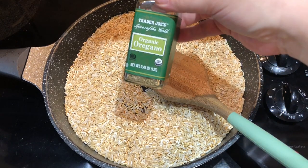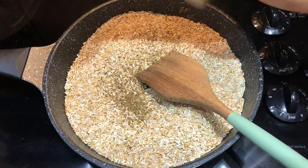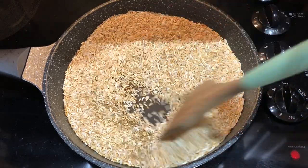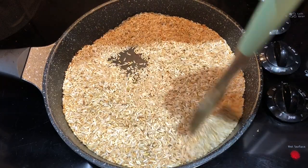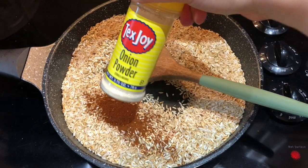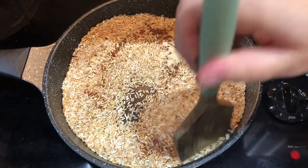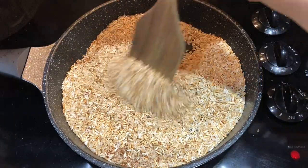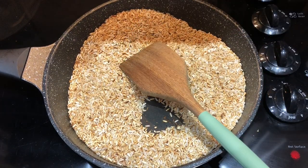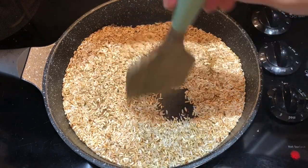Once it starts to brown you'll be able to add in the seasonings, but watch it carefully because it can burn super easily. I'm adding in some oregano - all to taste - and I'll have this recipe on my new website. Then some chili powder, smoked paprika, and onion powder. I normally add garlic powder but didn't have any. If you'd rather not add individual spices, you could also use a taco seasoning in this recipe.